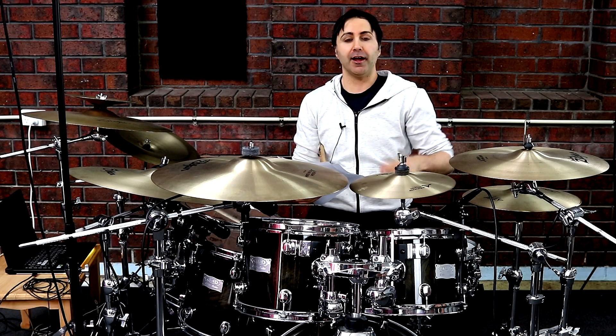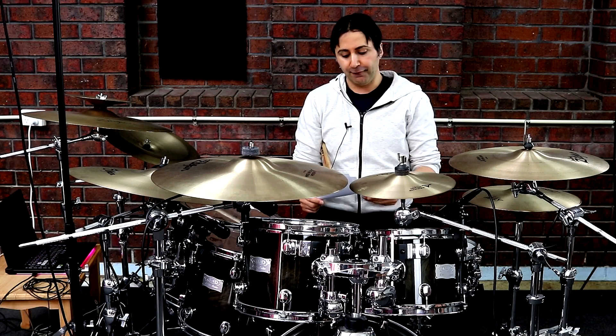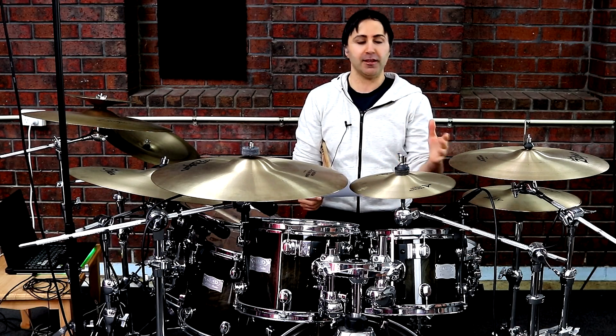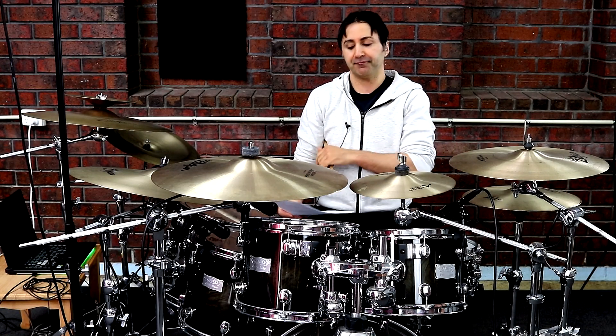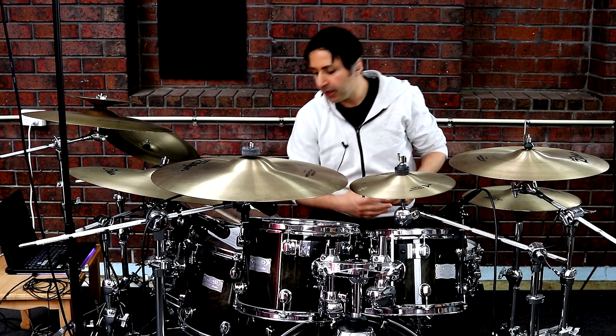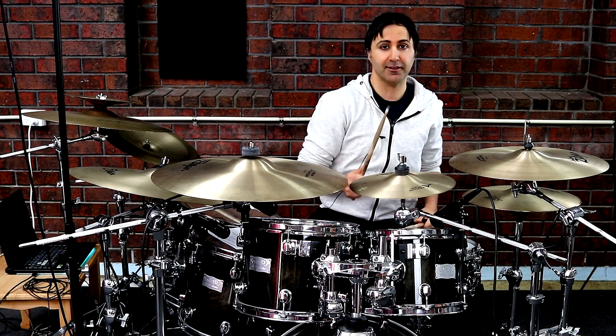The song is played at 134 BPM, so it's a pretty quick song. For that reason, I'm going to show you a special technique to use on the hi-hats to keep up with this tempo. Now the intro part on the hi-hat sounds like this.